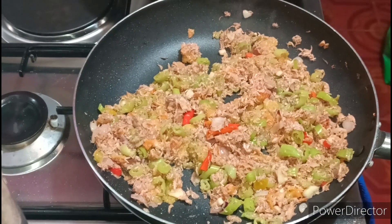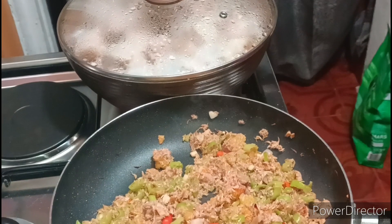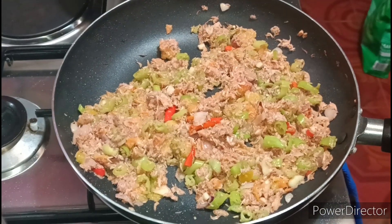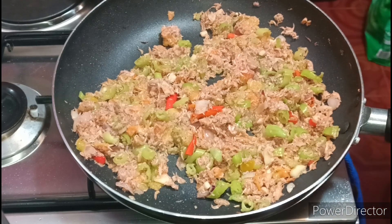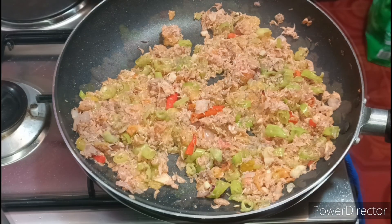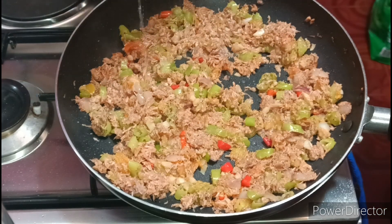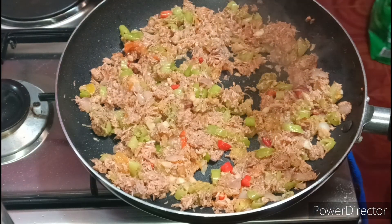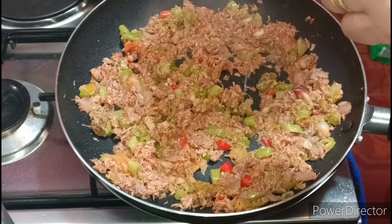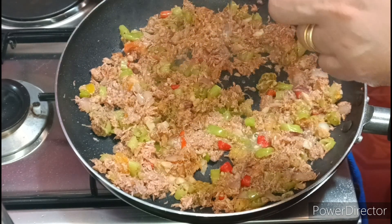Kumukulo na yung isa — nakita nyo, yan oh, kumukulo na. Dito guys, maglagay na ako ng suka konti — para kontrahin lang yung lasa niya. Hindi na tumukulo na yung suka ko.